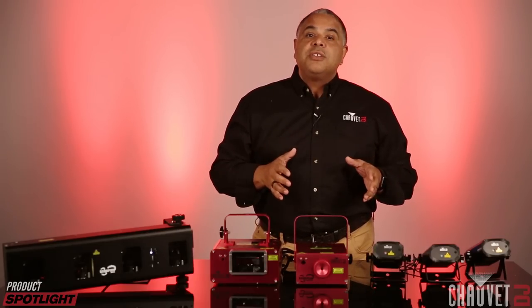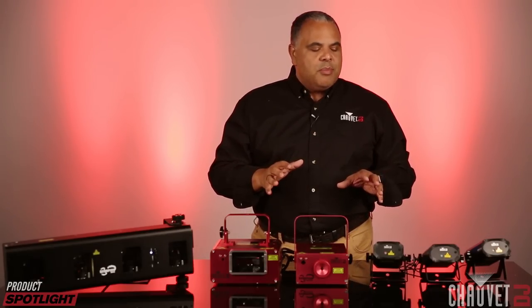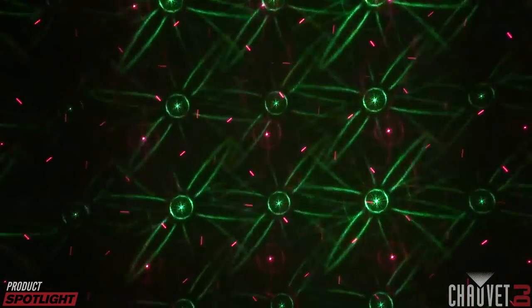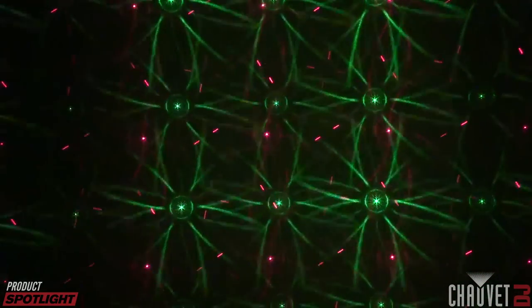In a fog or haze environment it makes a really dramatic effect, but even if you're not in a haze or fog environment, they can make some really cool patterns against a wall or ceiling, creating a kind of a cool backdrop canvas for your events.